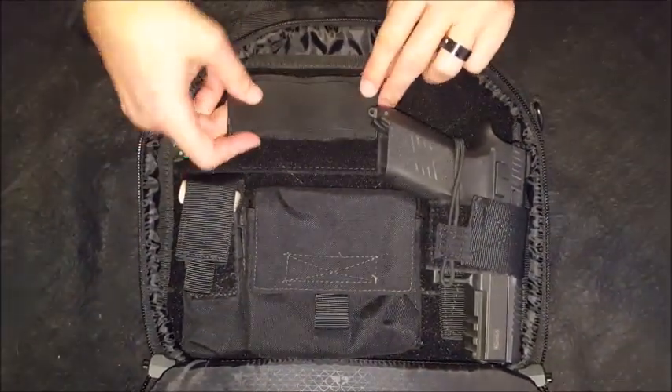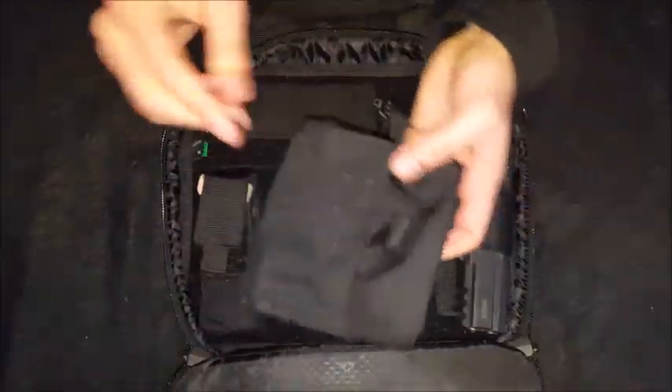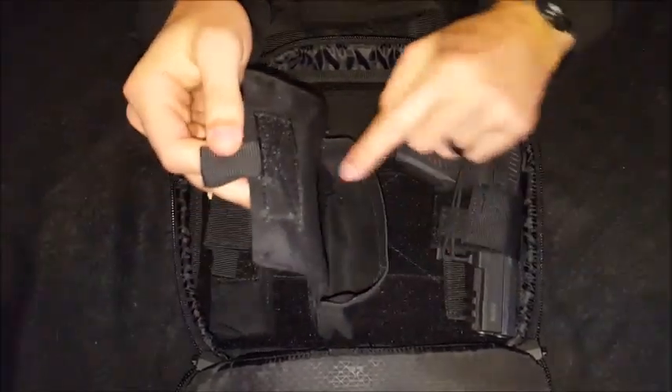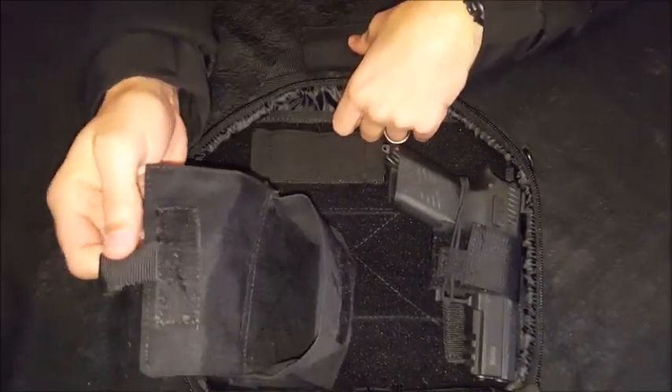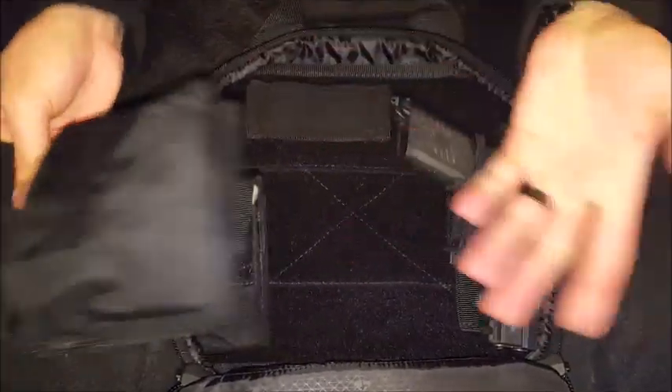That's fully movable inside. You've got a little pouch here — it comes out to a nice big size. You could easily fit maybe two boxes of 50-round 9mm ammo in there if you need to.